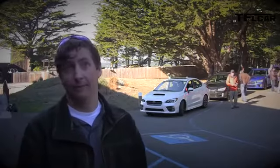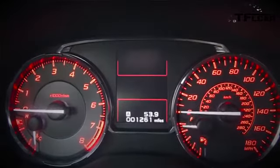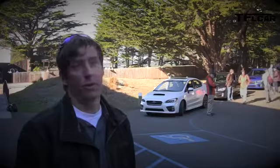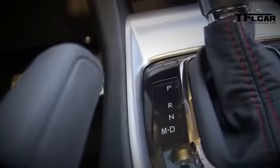For the first time in several years, we've brought the automatic transmission back to WRX. It's our new Sport Lineartronic transmission, based on the Forester transmission but enhanced significantly in terms of how it operates in a performance car. It's a very sporty transmission.